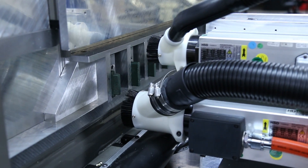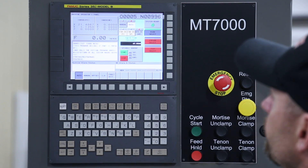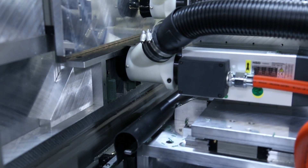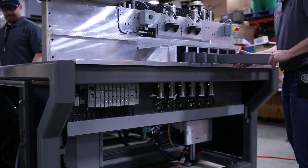First thing in the morning, what they have to do is put it in manual to do their spindle warm-up. Once they do their warm-up, they can put it in auto, select their part, and then they can run. You're doing two operations, but basically you're able to load the bottom station which is cutting your tenon.